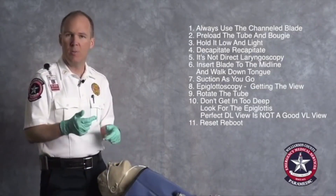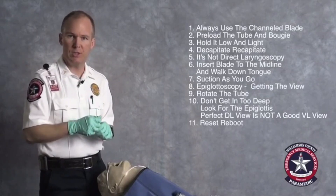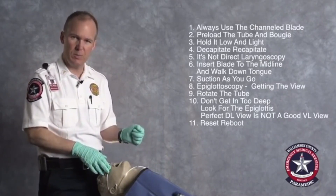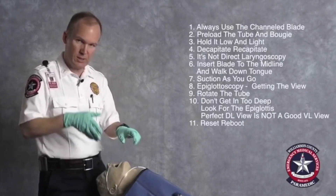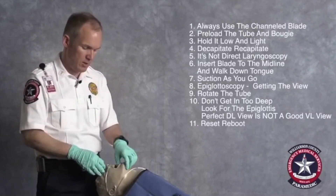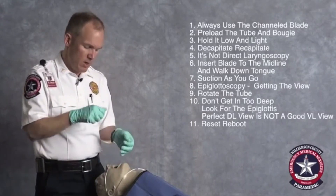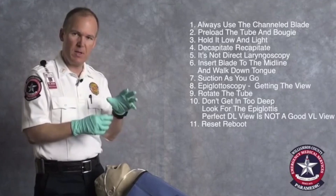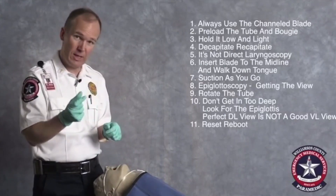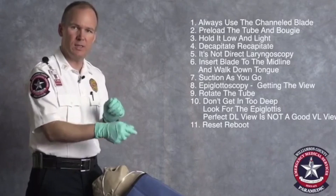To summarize the key tips: number one, use the channeled blade. Number two, treat every intubation as though it's going to be difficult — preload your tube and your bougie. Hold the blade low and light. Do not try to use the King Vision as a direct laryngoscope — don't try to lift up and out. Remember it's designed to rotate around the structures, not lift them. Start with a midline insertion, put just the tip of the blade into the oropharynx so you can see what's in the airway, then walk the tip down and around the tongue, keeping the tip out of the posterior pharynx. Suction early, often, and continuously, making sure the tip of the suction catheter is always in view of the camera so you know it's distal to it.